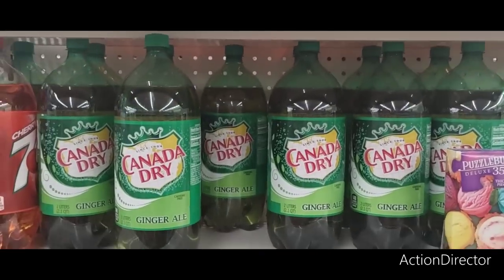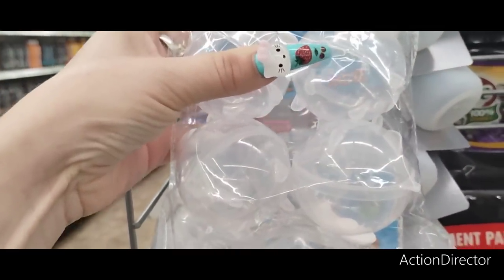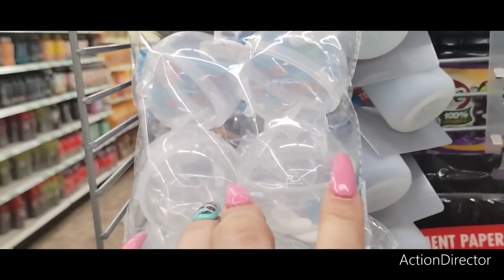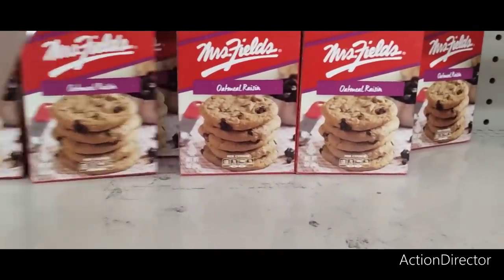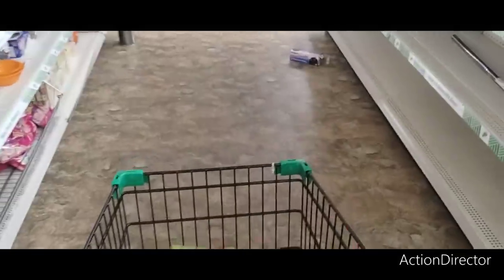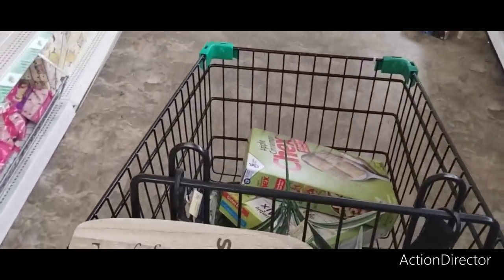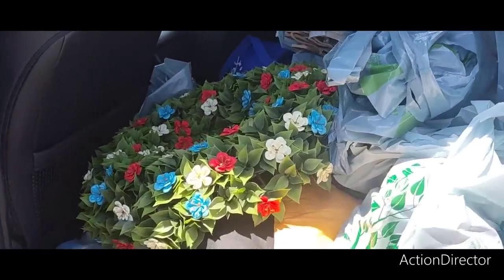Canada Dry — not bad. Ice molds, four — you can make flavored ice molds. I'll get my husband some oatmeal raisin cookies because we're going to do Crystal's Crazy Baking Show, so he'll have something sweet.